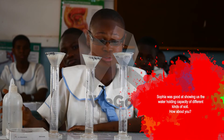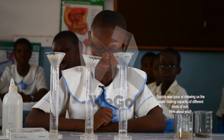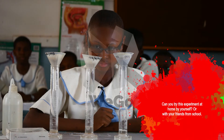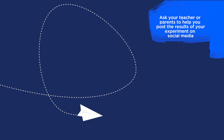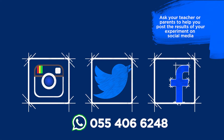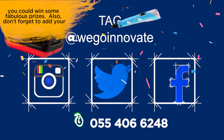Sophia was great at showing us the water-holding capacity of the three kinds of soil. How about you? Can you try this experiment at home by yourself or with your friends from school? Make a video or take pictures of your experiment. Ask your teacher or your parents to help you post the results on social media. Tag WeGoInnovate so that you can win some fabulous prizes.